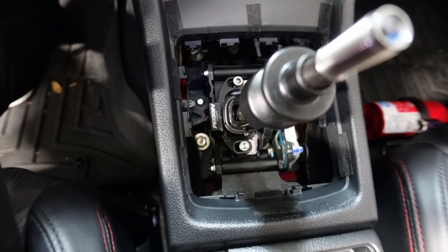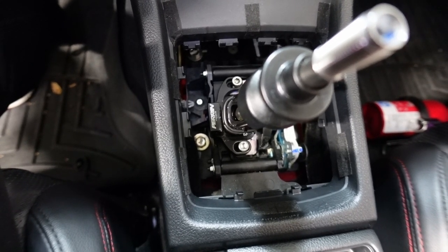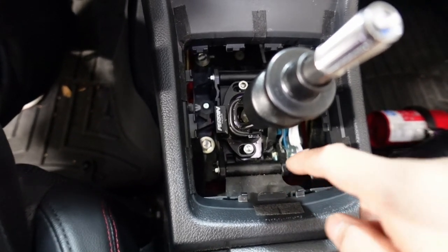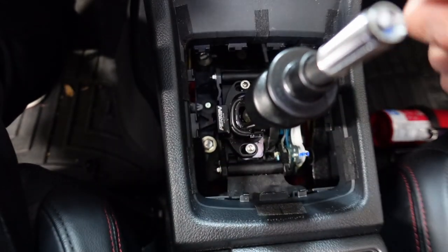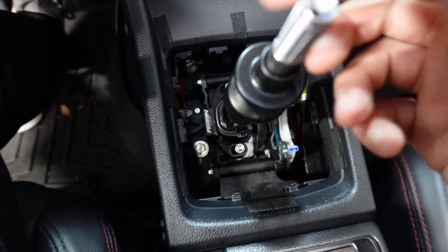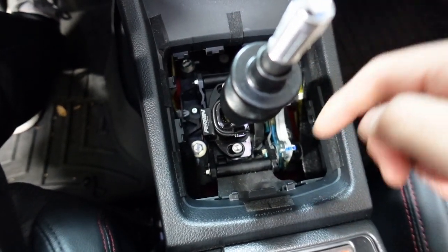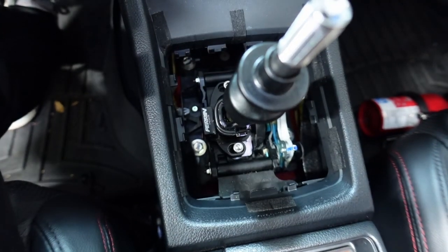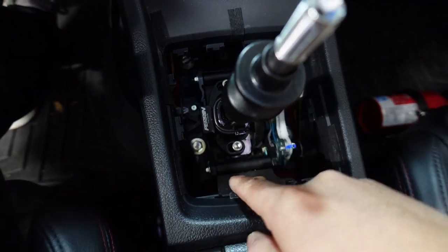So again, this kit is only designed for the Perrin shifter stop, which you guys see right here — and this is one of my very first mods on this car. This prevents the slop from the top left, which is first gear, and then bottom left, which is second gear. It prevents that slop by limiting the movement of the shifter itself. So this kit is only intended for this piece right here.